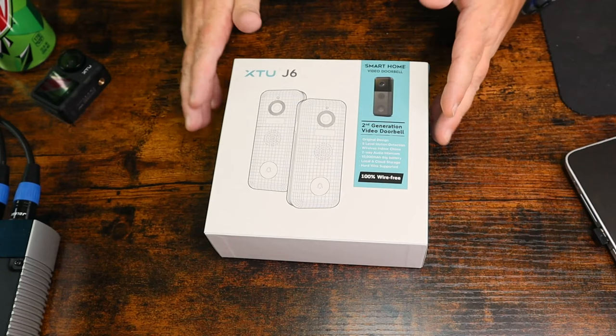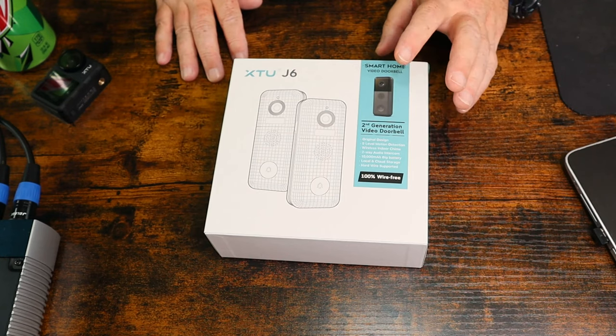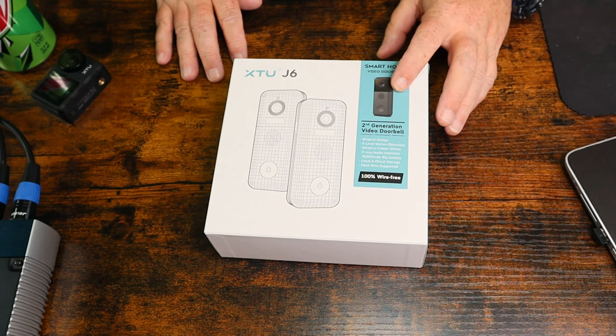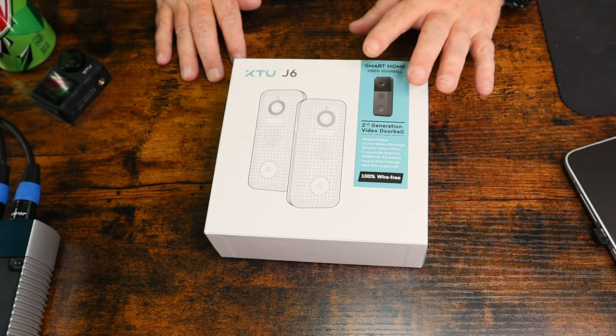Just like I did for the unboxing of the XTU X1 action camera, I have a camera set overhead so you all can see the product, and we're just going to go ahead and jump into unboxing this. This is the box it comes in — again, this is a doorbell slash door camera. Whenever somebody hits the doorbell you can see who it is and you can even record it. And again, this records in 2K.